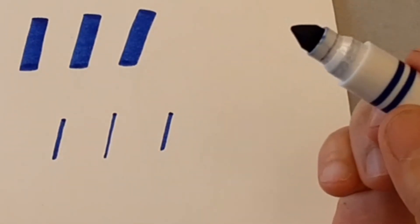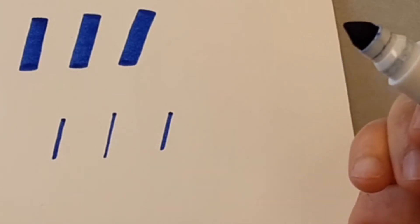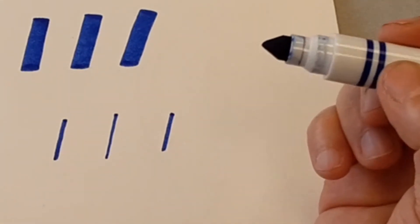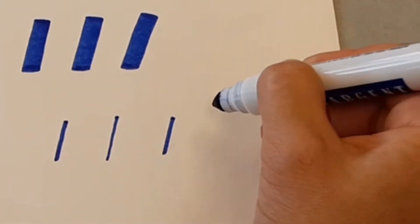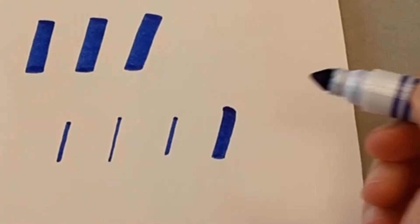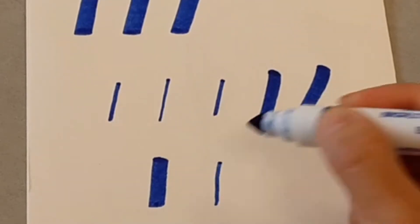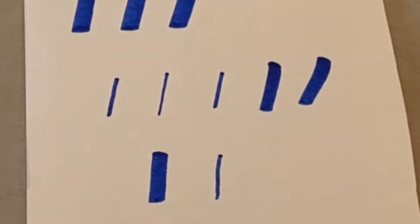As you're practicing, you'll notice that your marker tip is going to bend just a little bit. You'll see there's a little curve. The best thing is to just rotate that tip and go the other way and it'll bounce right back to where you need it to go. So you just practice your upstroke and your downstroke — basic up, down.